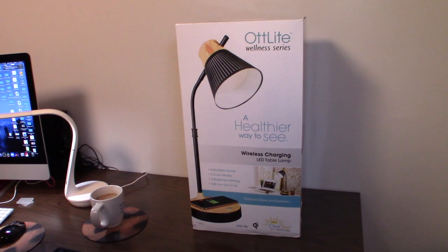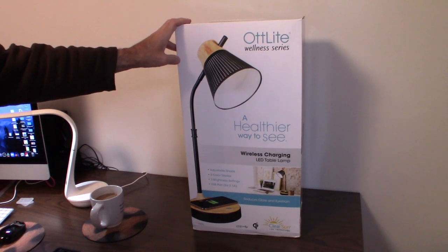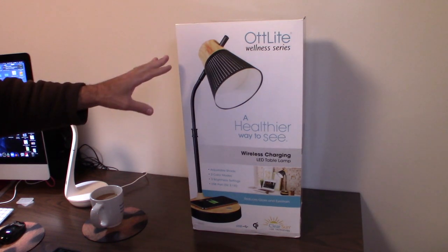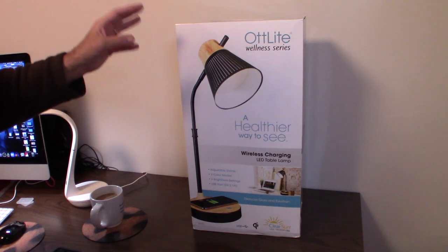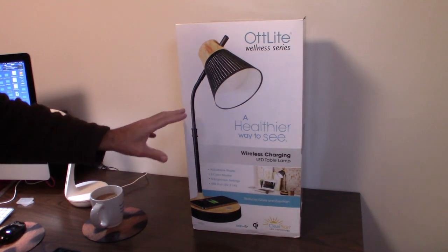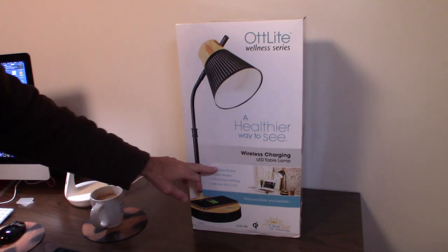Thanks for tuning in to another episode of the review channel. Today we're talking about a new art light under their wellness series. It's a very cool lamp — one of those wellness lights with different color modes and an adjustable shade that tilts and turns.